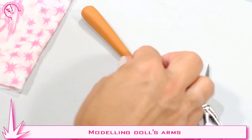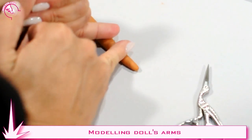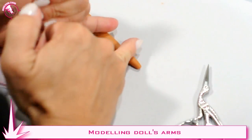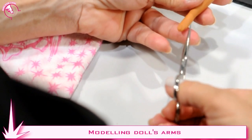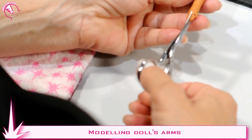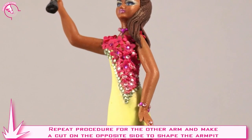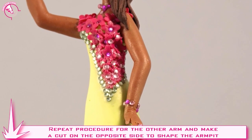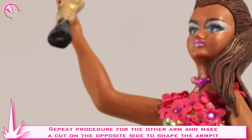Now we start making the little arms. We need a paste roll 2 inches long. We rotate it to form the elbow and the wrist. Where the little hand goes, we'll cut a v-shape for the thumb. Then we cut out the other fingers and we model them using our fingers, slightly moist. We cut the top inner part to shape the armpit and we let it dry in the desired position.